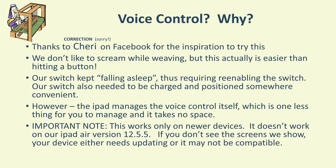The advantage to using voice control is that the iPad manages the voice control for itself, so you don't need to sync up a different device or that sort of thing. There's one less thing to worry about and you don't need extra space.